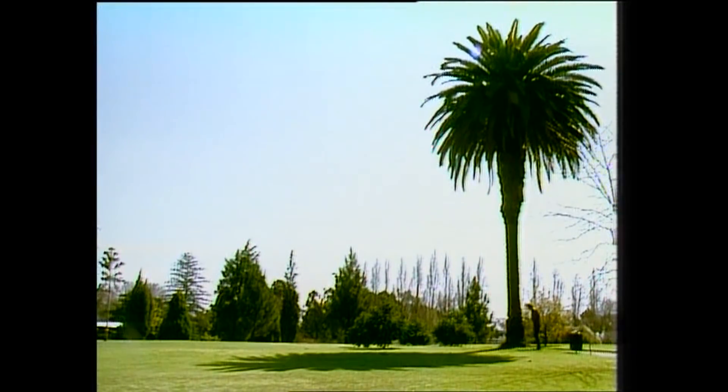We really want to start measuring from the middle of the tree. We can't get to that, so we'll start beside it and put the end of the rule about level with the middle of the tree, about there. And now we'll just measure off the shadow: one metre, two, three, four, five, six, seven, eight, nine, ten. And just while we're going, a couple of other points.